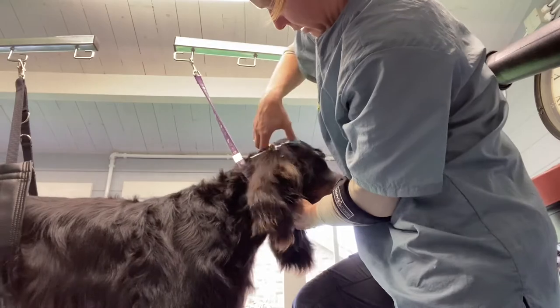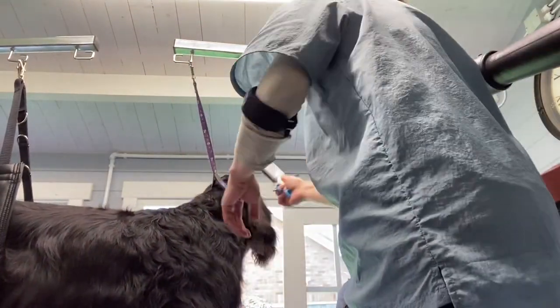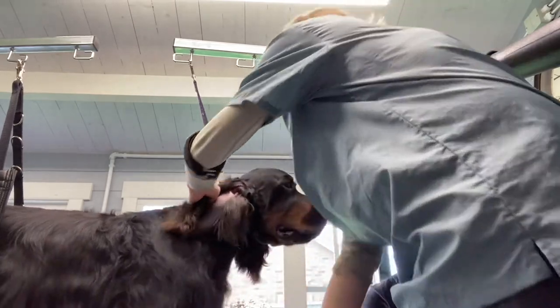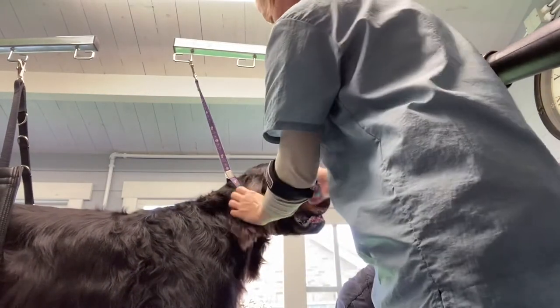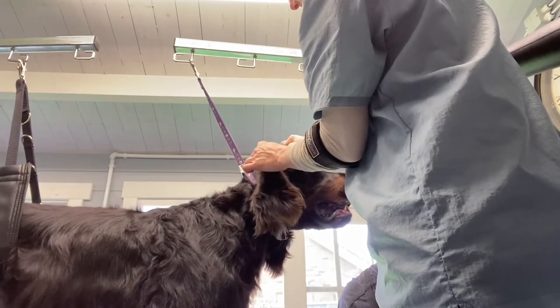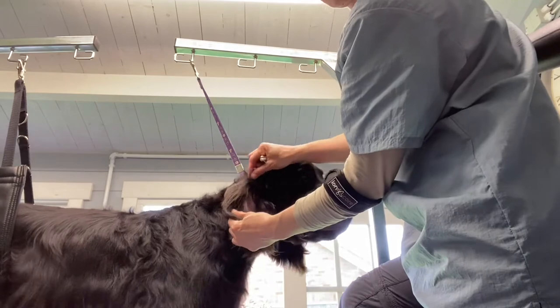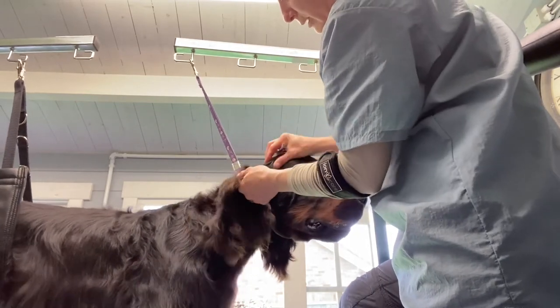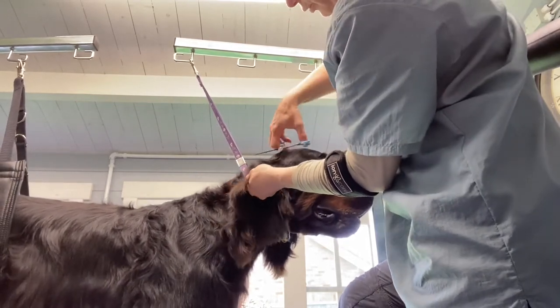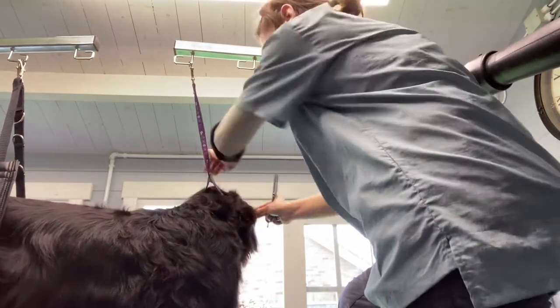Now I'll take these brown bits off. There are these hairs that pop up right on the edge that lead to the skull — right there on the edge. If you pull the ear tightly they'll sort of pop out. You want to tighten the ear so that you don't hit the skin.